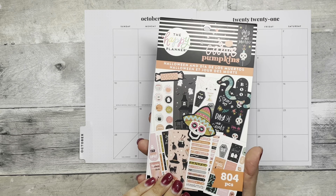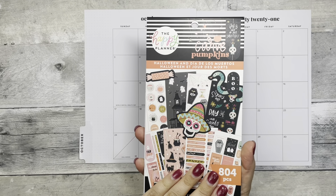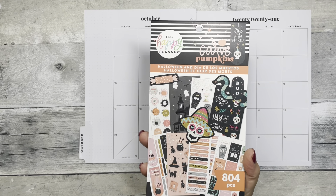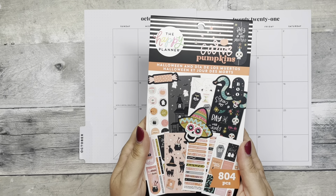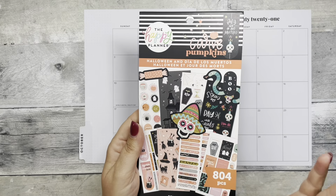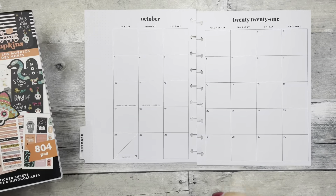For October, I have to use this Halloween sticker book by the Happy Planner. It came out with the latest release. You can only get it on thehappyplanner.com. I believe it was sold out — I don't know if it still is — but I will leave a link down below and you can go check it out.